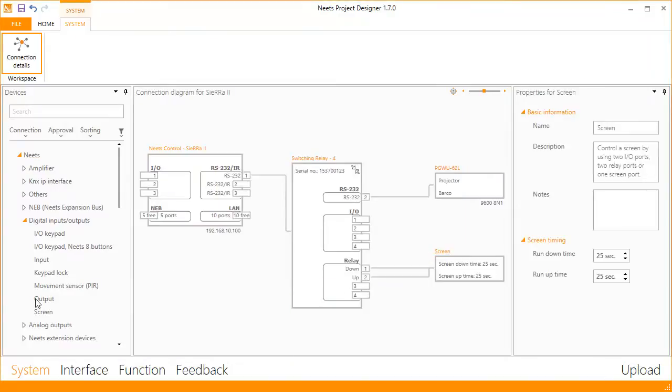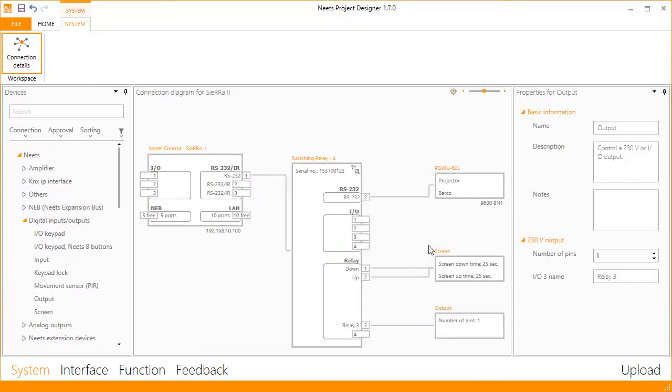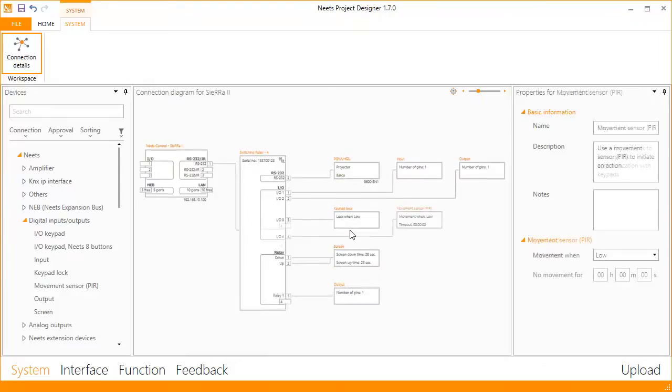Or you can drag in an output. The relay is now ready to be used in your project. You also use drag and drop to configure the I/Os, for instance as inputs, outputs, keylock, or a movement sensor.